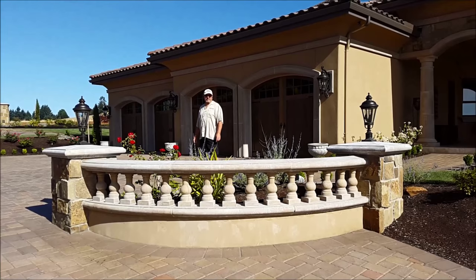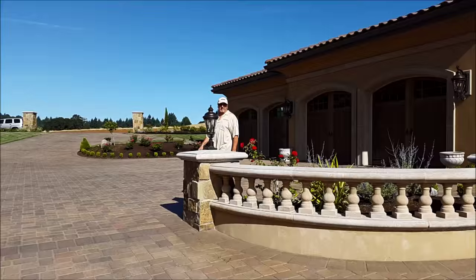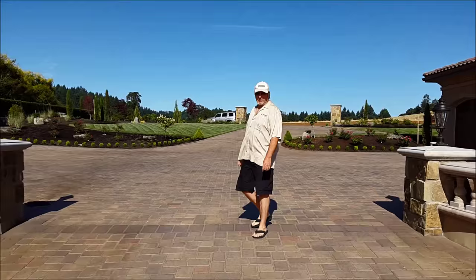If you're watching this video, obviously you must be interested in a show car. Come on down, let me show you my 1941 Willys street rod that I built here in the last year. It's won multiple shows up here in the northwest, and I'm interested in selling.